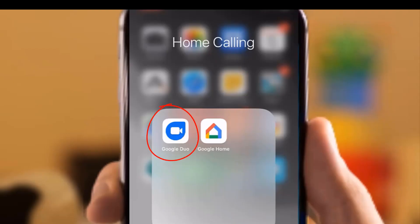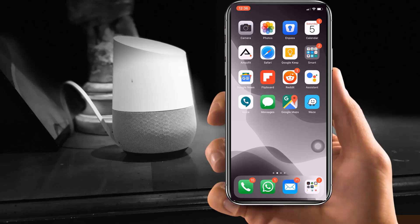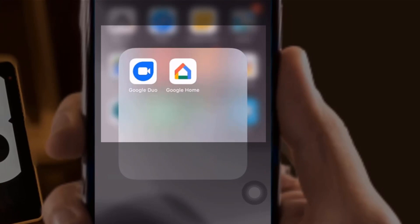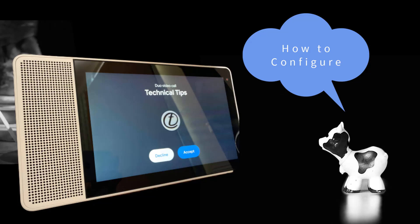Google Duo app can be used to make video or audio calls from one Google Duo user to the other. So you have to integrate your Google Duo with your Google Home app to make this call. We assume that you have already set up your Google Home and Google Duo app with your Gmail account. In case you are not familiar with this app, I have populated the two on my screen here. Let's see how we can configure Google Duo on your Google Home app.